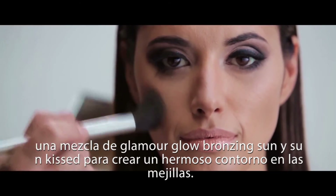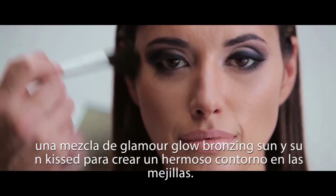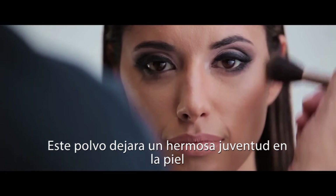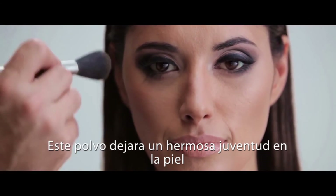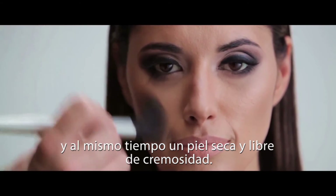To complete the look, Glamour Glow in Bronzing Sun and Sunkissed are mixed to create a beautiful contour on the cheekbones. This pearlescent powder will leave a beautiful dew to the skin while also leaving the skin dry and free from creams.